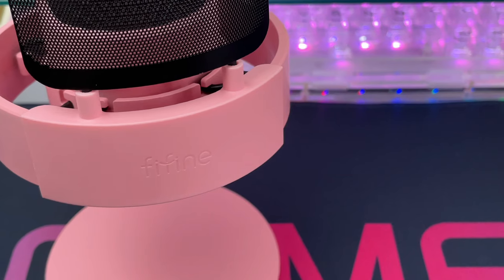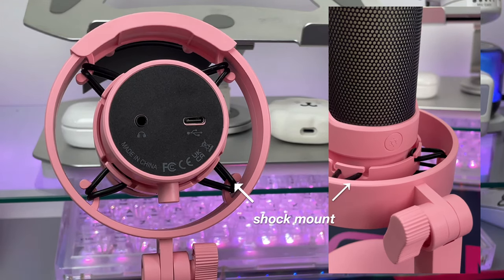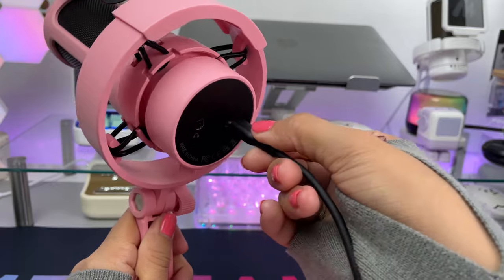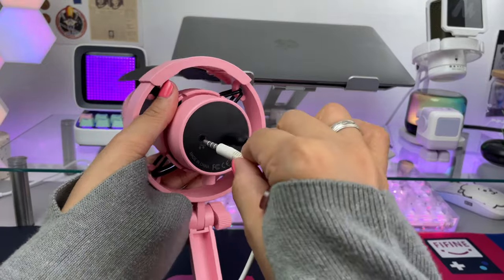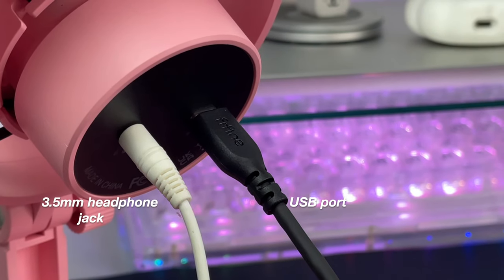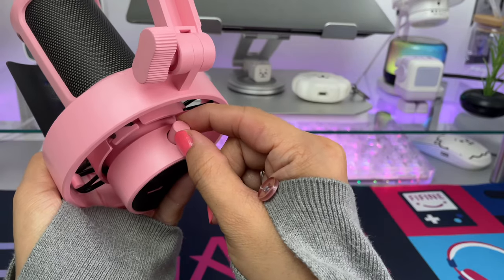The front part has the Fine Fine logo. The mic also has a shock mount which provides maximum isolation from handling vibrations and prevents unwanted movement when you are recording, having a meeting, or streaming. Just below that on the right side is the USB port for the USB cable, and on the left side there's a 3.5mm headphone jack to monitor your voice live — this will let you know if there are some adjustments needed.